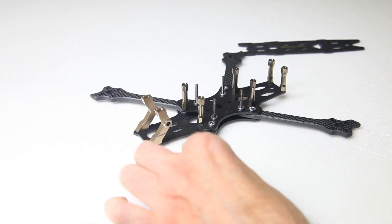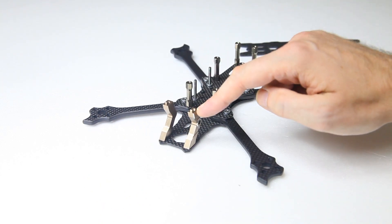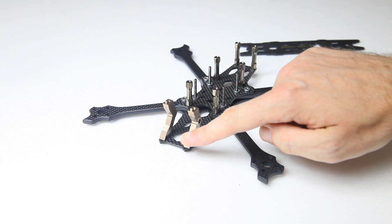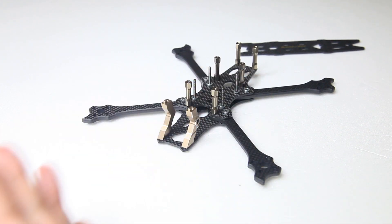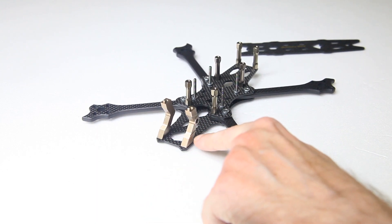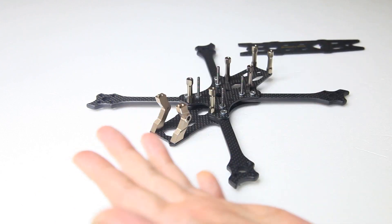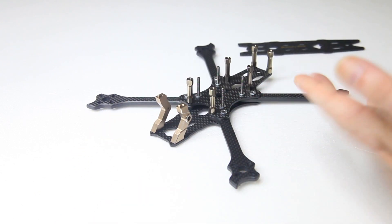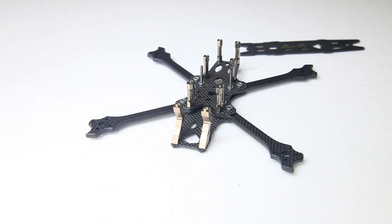These camera mounts at the front — I love these. My previous freestyle frames, the GAP RC KHX5s, also had aluminium camera mounts and that works out very well to smother vibrations. I've already flown my other Speedybee so I know that this works. This camera mount accommodates only micro size cameras — just micro, no mini.